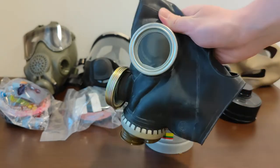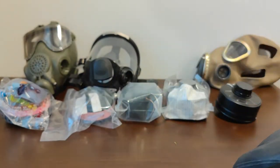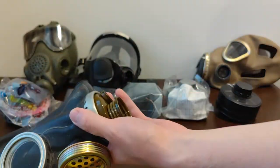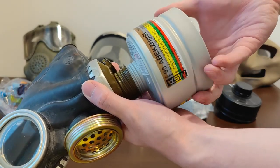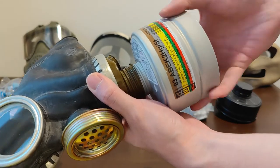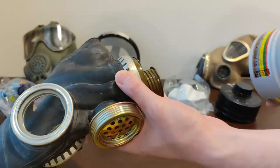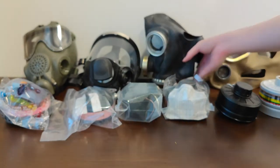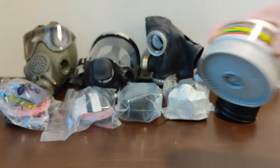Let me demonstrate the issue. Say you go onto eBay and buy your first mask — a GP5N for $12. Then you go ahead and buy the first filter you see, maybe an MSA filter. The filter will not engage the threads. This is as far as it goes, and if I force it further, it'll probably damage the thread on the gas mask. That is the issue — Russian and Soviet gas masks are not compatible with filters you can readily get in the West.